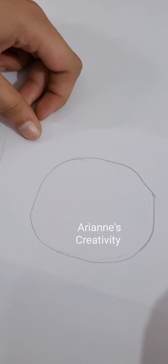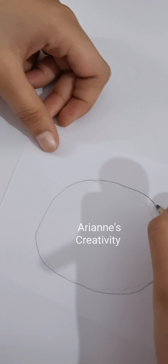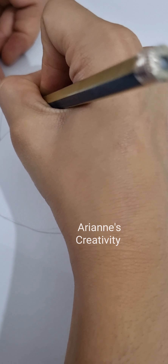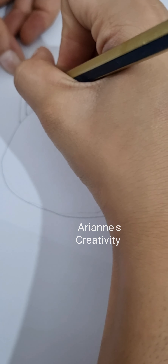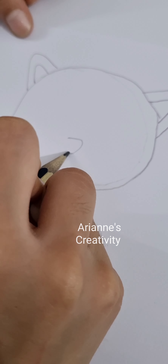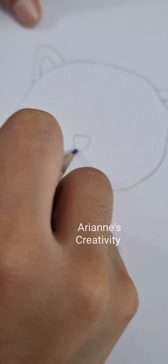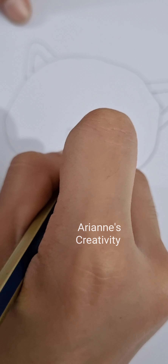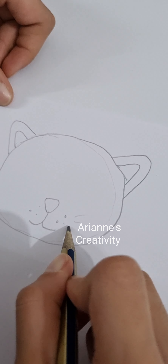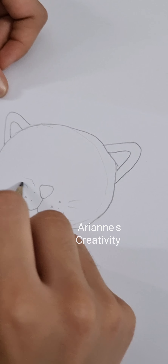After we draw the circle, we add the cat ears on both sides. Then we draw its cute little nose, and three dots under the nose.